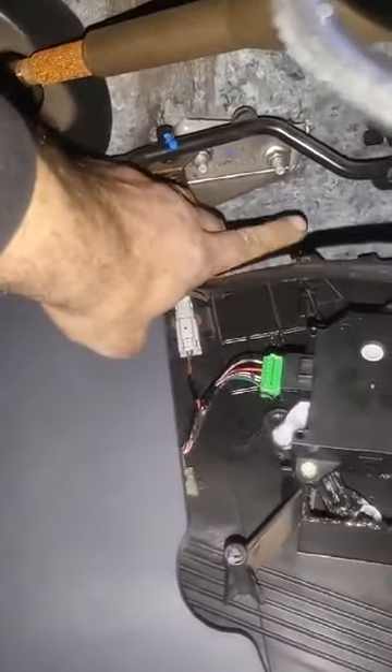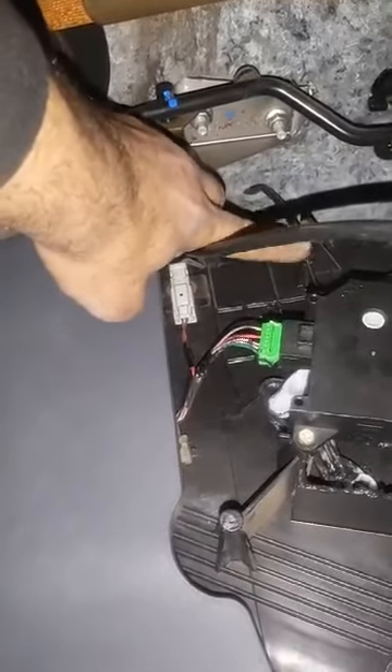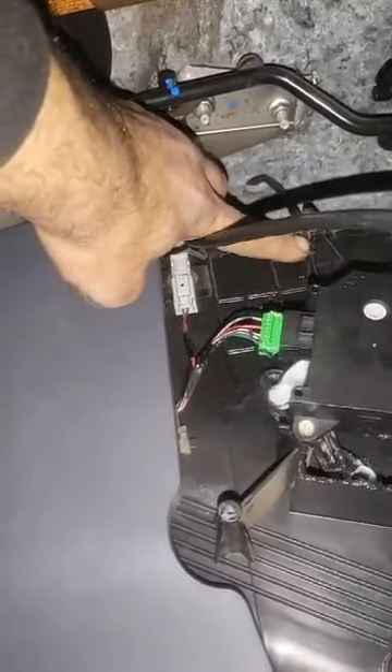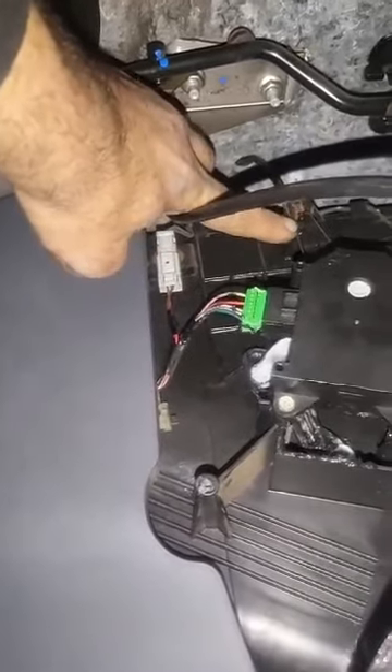When you come down here you can see this door blend actuator and the wire connector. This second valve here controls the hot coolant to give you heat inside the car. This one was not moving, so that's why there was no temperature control on the driver's side.